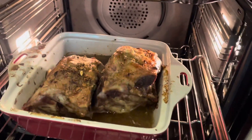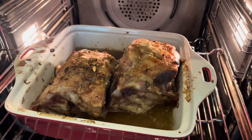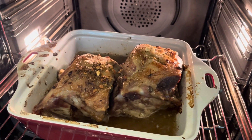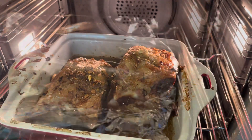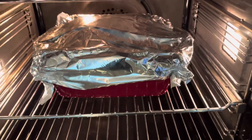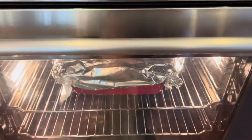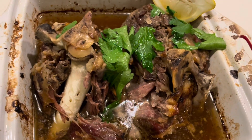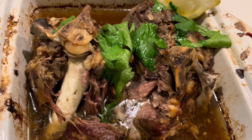We're at the three hour mark. I'm about to cover it with foil and then put it on for two more hours. It's looking good and smelling awesome. All covered and ready to go back in the oven for two hours.